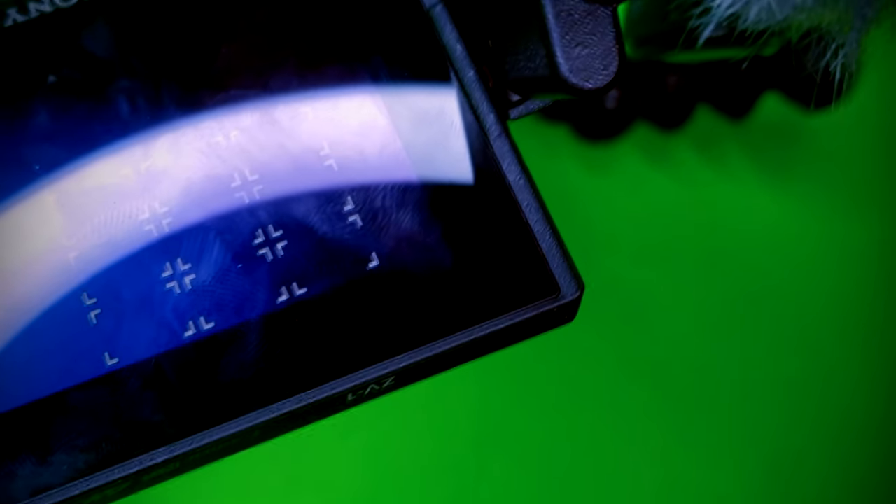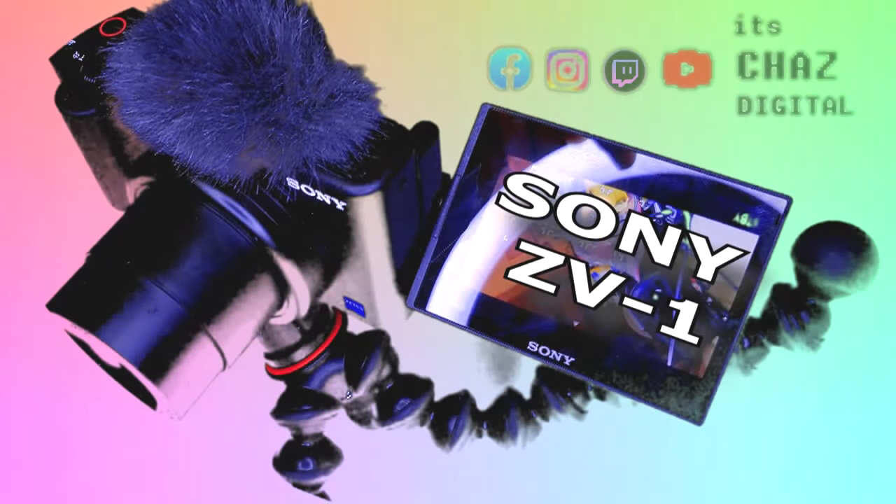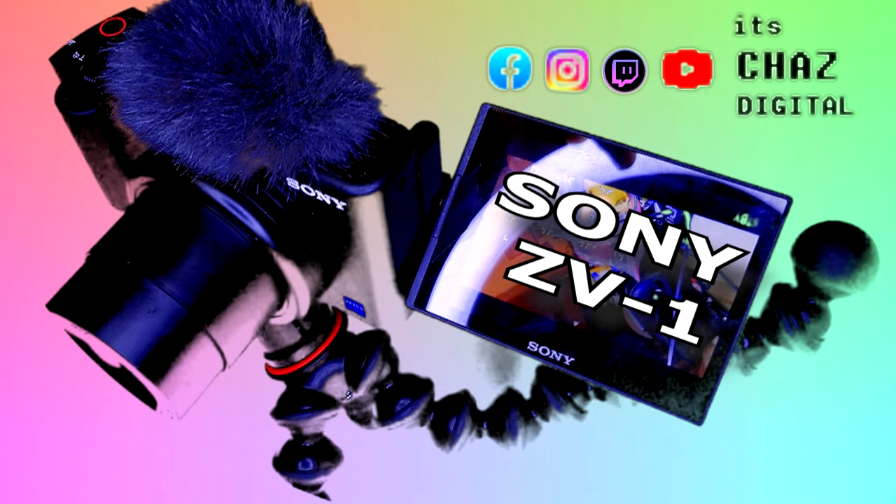All in all, this camera has been an excellent addition to my collection. I'm Chaz Digital, and I hope you enjoyed it, and if you did, please let me know. I'm out.